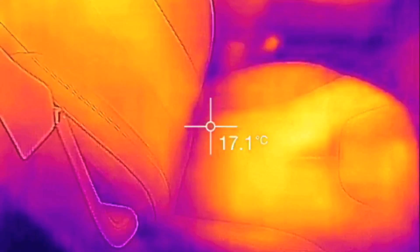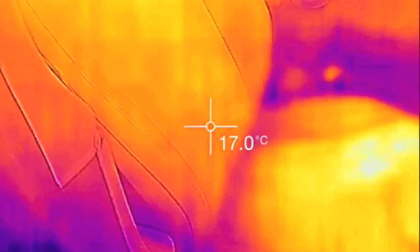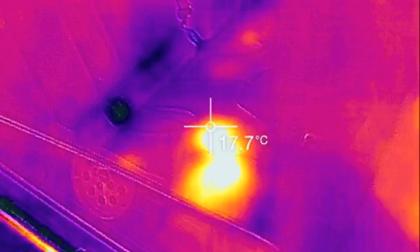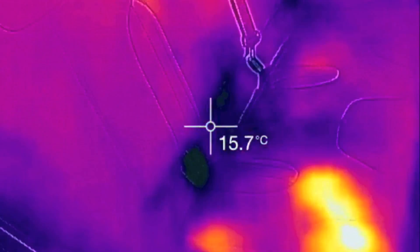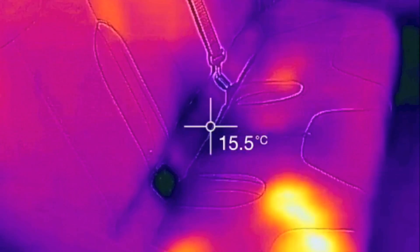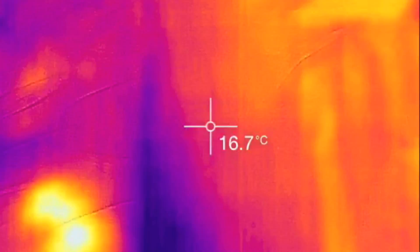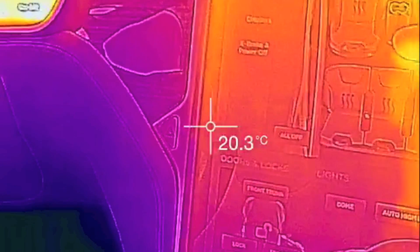Right now you can see on this seat there's a warmer spot — that's where I was sitting and I just sat down. And if we look at the back seat, it's pretty cool except where I sat there to remove my center rear premium center console. So let's go ahead here on the screen.